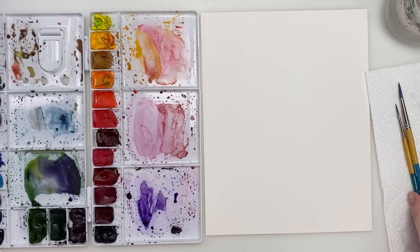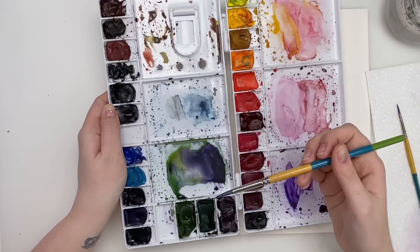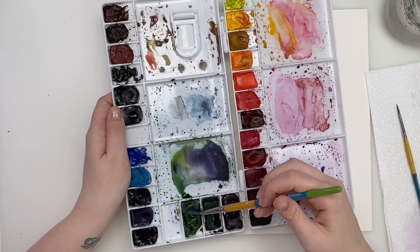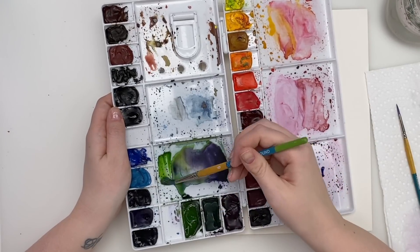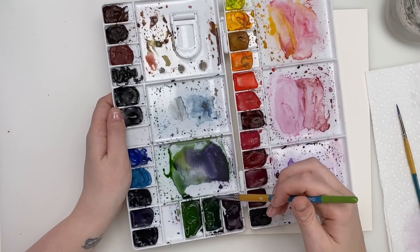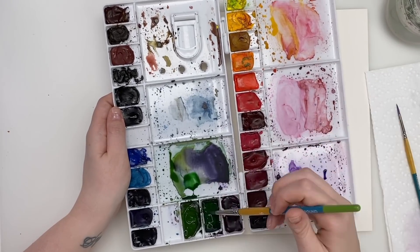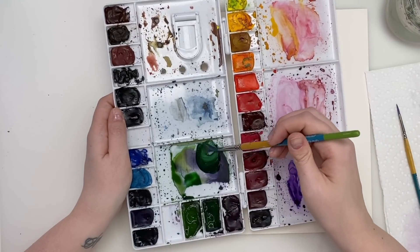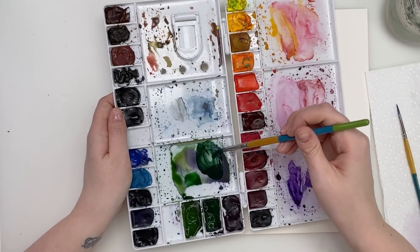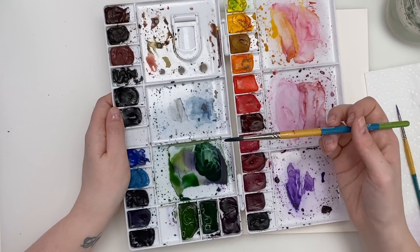The first thing I'm going to do is start mixing different types of greens so I have a variety. I have two greens I usually use: sap green, and hooker's green dark. Then I mix hooker's green dark with some dioxazine purple and it makes a really nice deep, deep green. I might add some yellow to some of my green later to make some lighter greens.